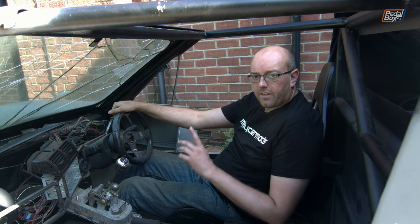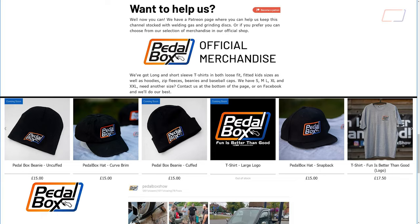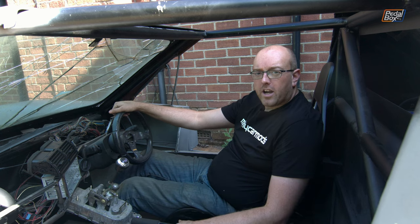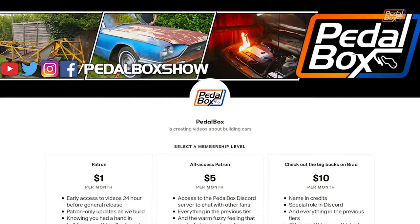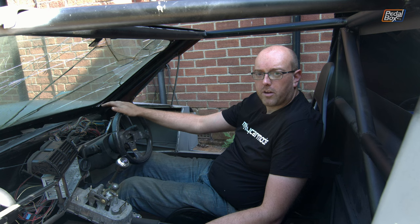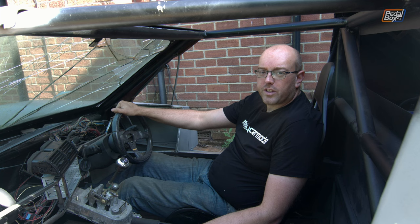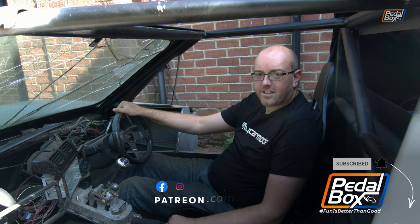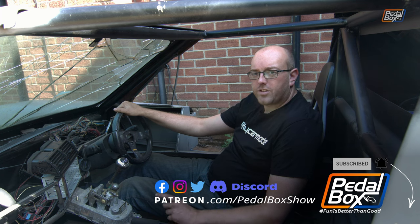That's what we're up to on the car. If you haven't already, do subscribe to the channel, hit the notification bell, like, and let us know in the comments what you think of the build so far. You can also go to shop.pedalbox.show for t-shirts, long sleeve t-shirts, hats, and baseball caps. If you'd like to support us more directly, go to patreon.com/pedalboxshow where you can support us from as little as a dollar a month — every single one of those dollars goes into building these projects. Thanks very much for watching; follow us on Facebook, Twitter, and Instagram and we'll see you in the next episode.